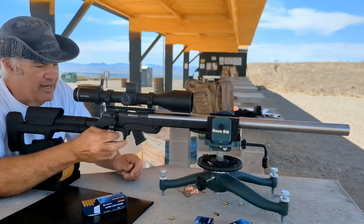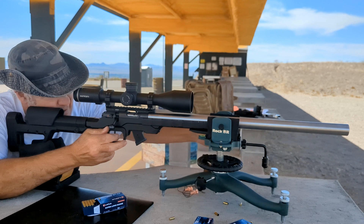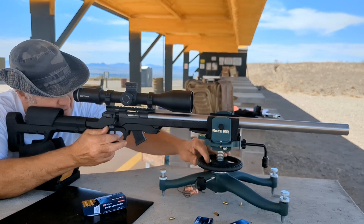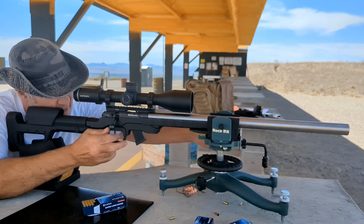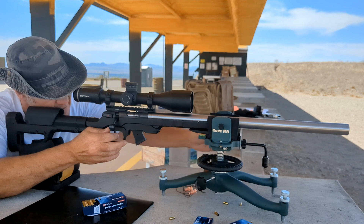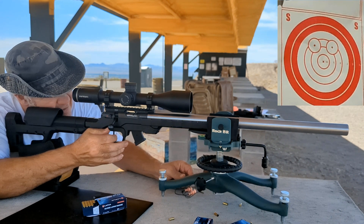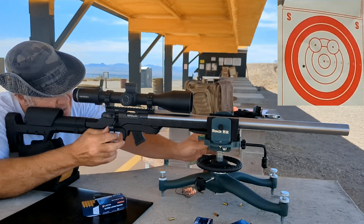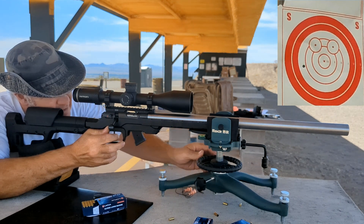I think I have it zeroed in at 200, so we should be able to start scoring right away. There is some wind left to right, so I'm just going to go point of aim and stay with that — point of aim and go for group size only. All right, I see it. I'm going to keep the same point of aim.